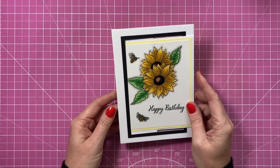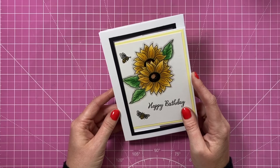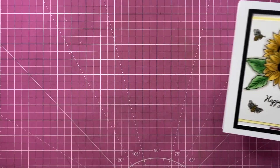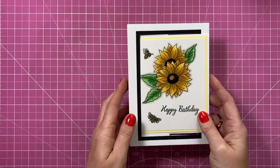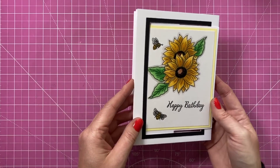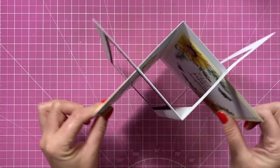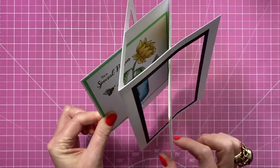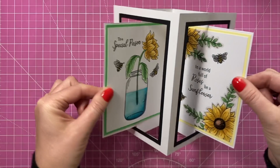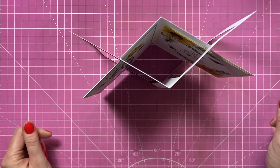Hey everybody, it's Sam here. Thank you for watching today. I'm going to show you how to make what I'm going to call a double sway or double swing card. I have done a concertina one before, quite a big showstopper, but this is more of a single style, although it's still a double. So this is the front, and when you open it up you have this double swing or sway — a really cool mechanism.